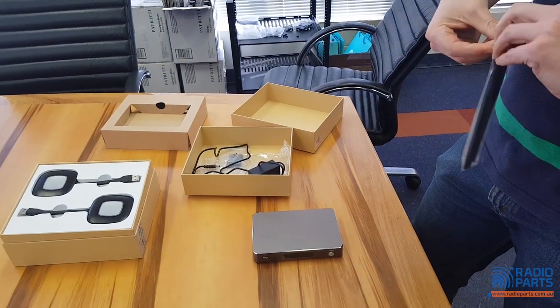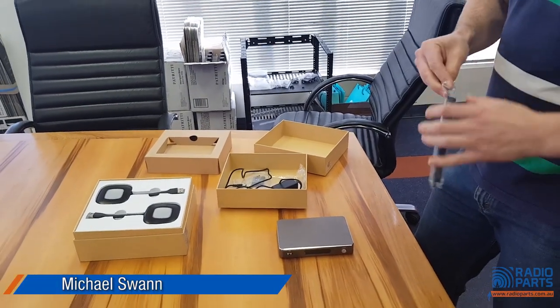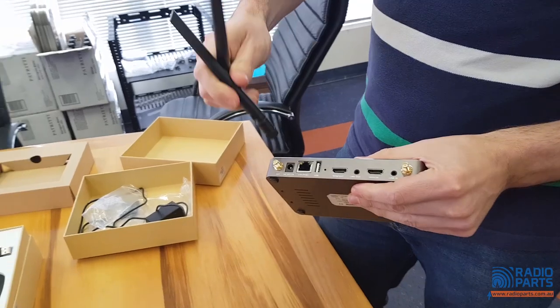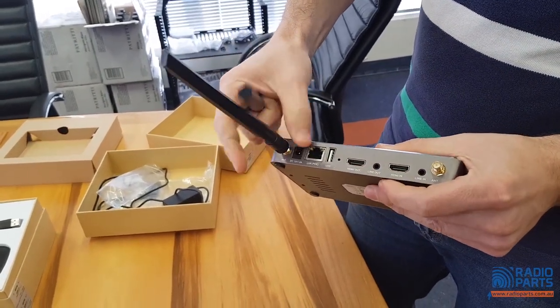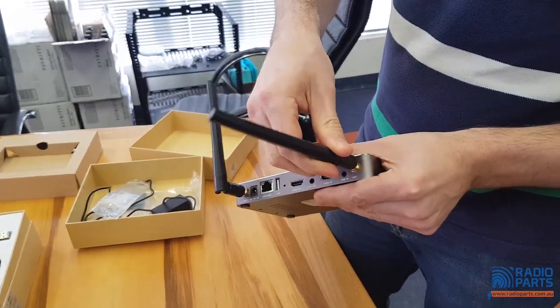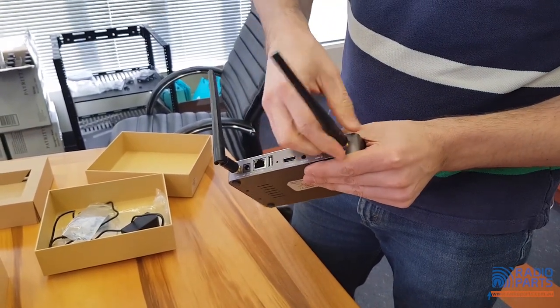These are 11AC antennas, so pretty quick transfer of data. Those just screw into the back and you've got your antenna points here. There are a couple of other things — you've got a line out, so if you've got some actively powered speakers in the conference room or a PA system, you can plug those in. The antennas will just be sitting vertically or around vertical.